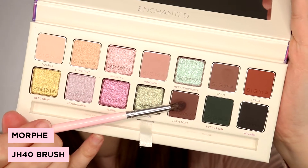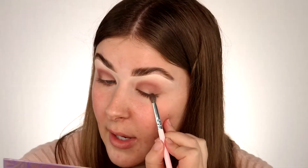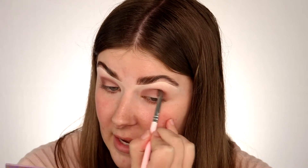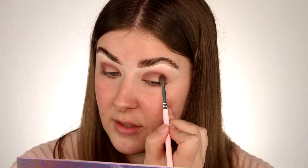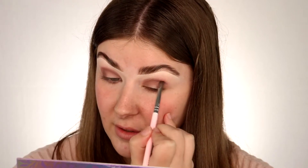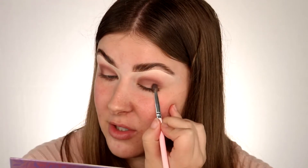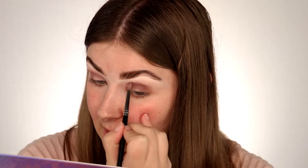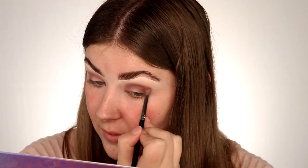Now I'm going to take this shade here called Claystone, and I'm just going to do the same thing — using this colour to deepen the crease and the outer edge. All of these shades are absolutely beautiful. I wish I had decided to film this video sooner because I can see this being an everyday palette for me, it's just so pretty. I've just picked up some more of that Innocent shade and I'm just re-blending that pinky tone back into the look.